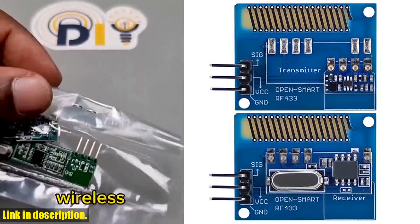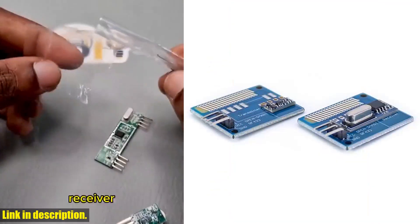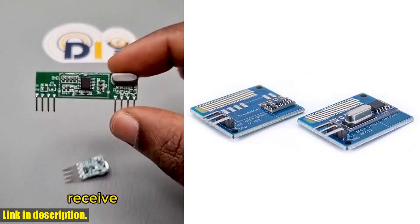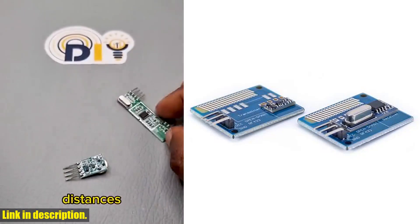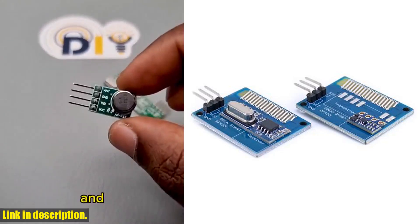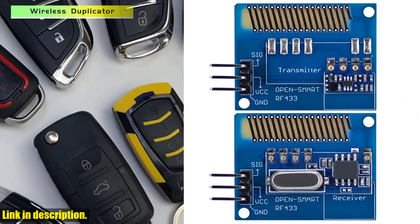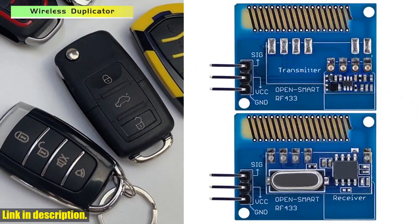The transmitter module is compatible with Arduino and has a working voltage of 4-12 VDC, transmit power of 27 dBm at 12V, and a working frequency of 433 MHz. It also has a transfer rate of 4.8 kbps and a transmission distance of up to 100 meters in an open area.